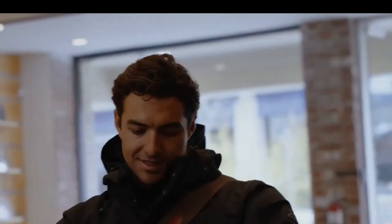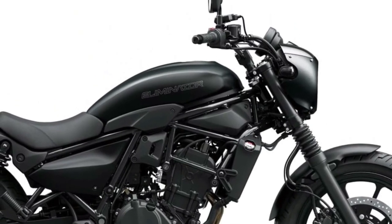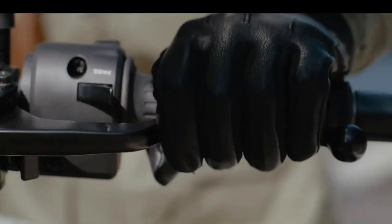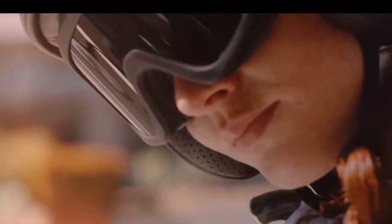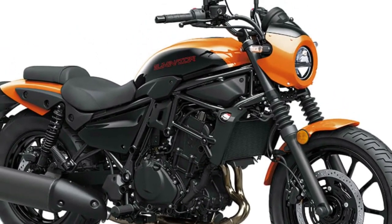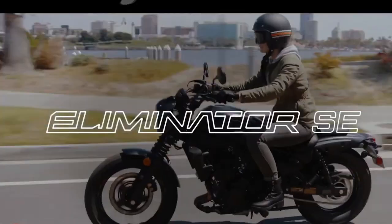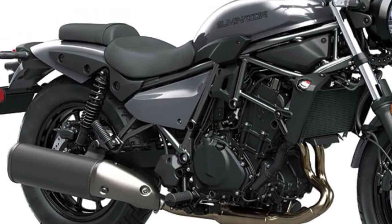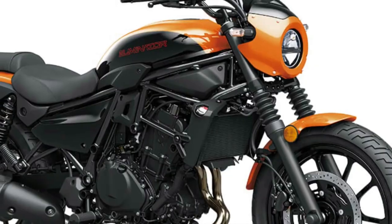Its braking system consists of a single front and rear disc with ABS. The front wheel rides on an 18-inch alloy while the rear is mounted on a 16-inch alloy. The new Kawasaki Eliminator is powered by a 398 cubic centimeters parallel twin liquid-cooled engine, similar to the Ninja 400.